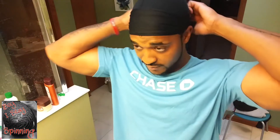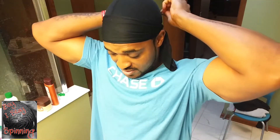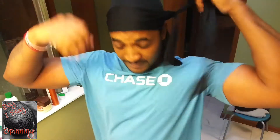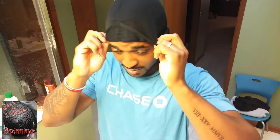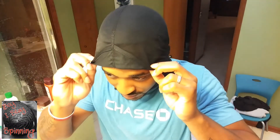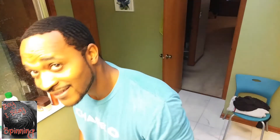So what I'm going to do is unwrap for y'all. I got to do the dramatic peel back like everybody does — it's about to go slow-mo right now. Those sides are ugly, though.